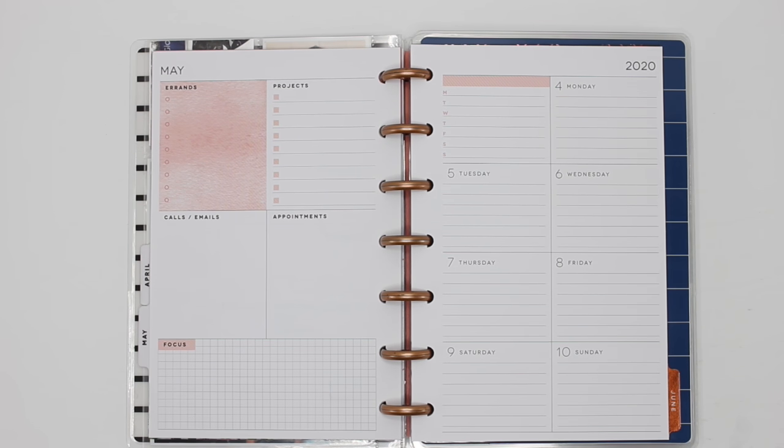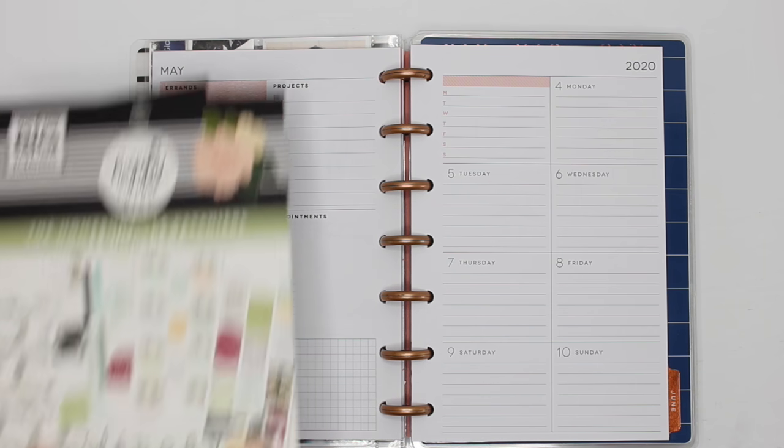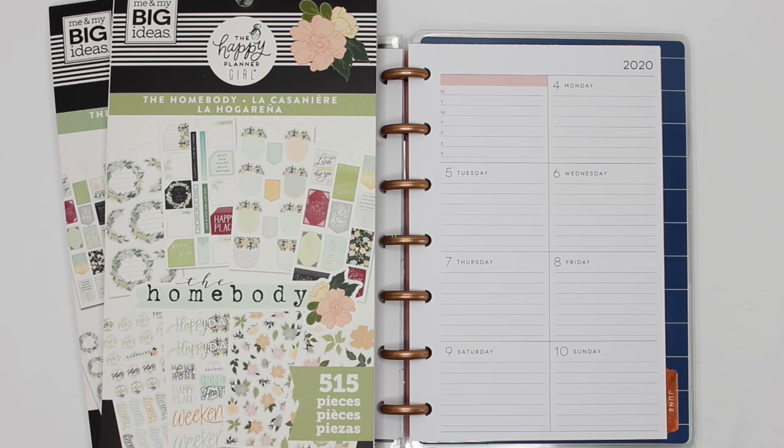Hey guys, it's Karina with Karina Loves to Plan. Welcome back to my channel. So here I am back in my mini Happy Planner dashboard that I use for my everyday planner, and I'm gonna go back to a theme that I had done in January, about four months ago, using the Homebody sticker book.